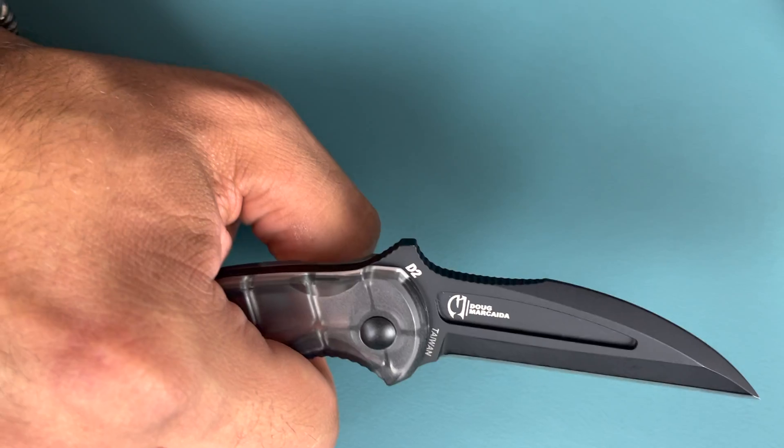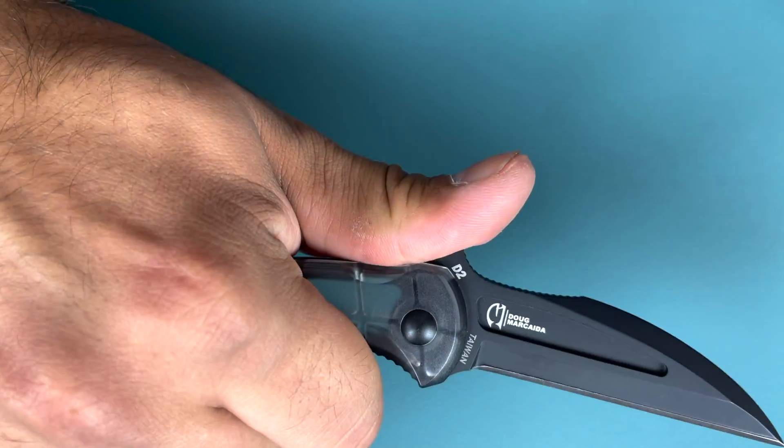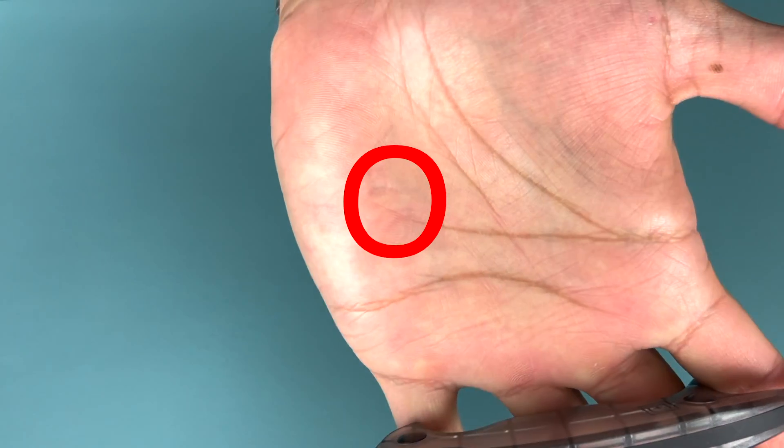The tall thumb ramp added to this fixed blade design makes it really awkward when you add your thumb for a pressure-assisted cut. Furthermore, it also digs into the palm of my hand when I go for a more concealed grip. The angle of this blade makes it a great thrusting implement from a variety of angles. The retention on this knife sheath is fantastic and one of my favorite parts of this knife. The click retention is very reassuring — you won't lose your knife in combat conditions.